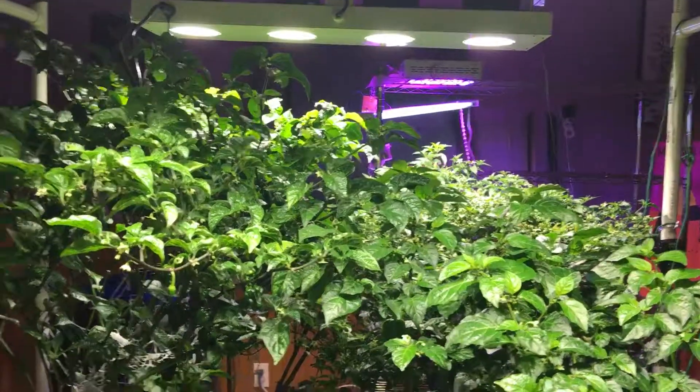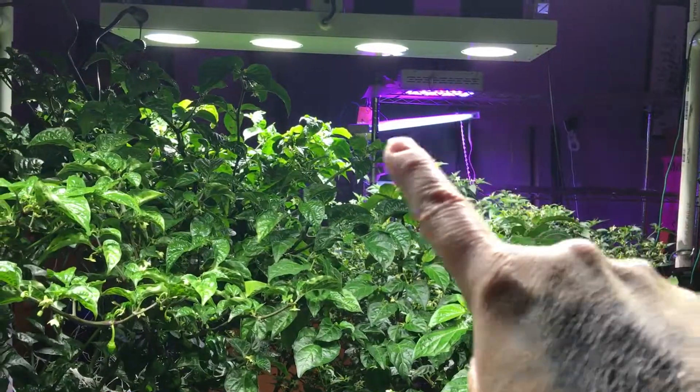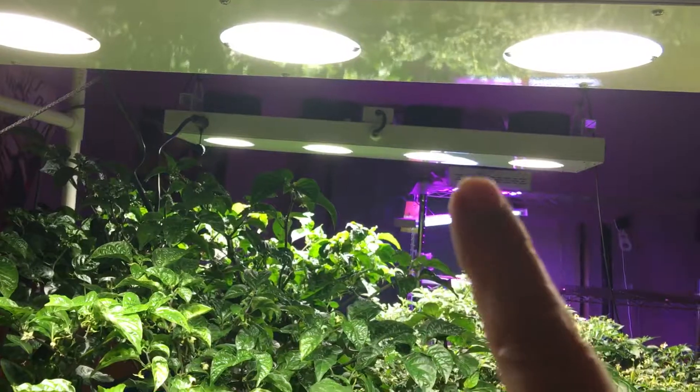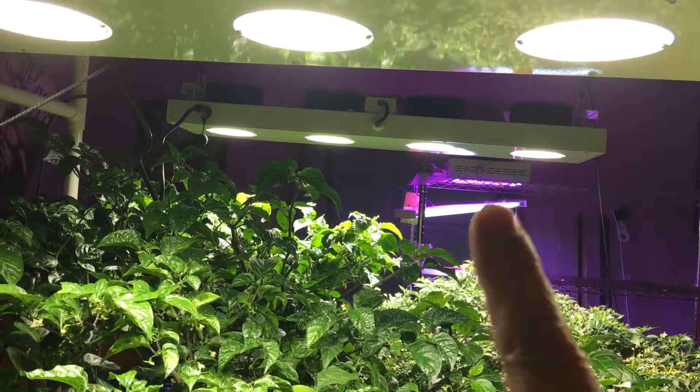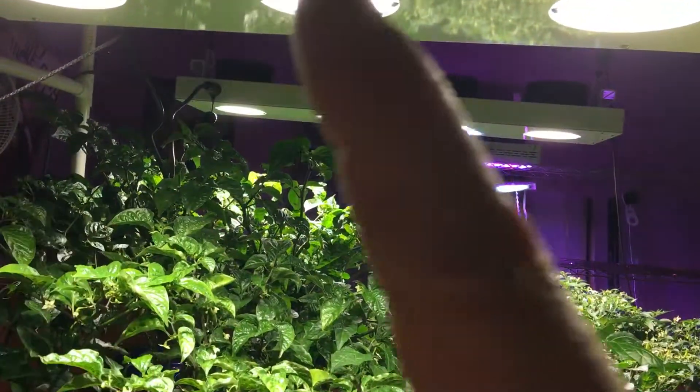I'm trying something — right now I'm looking at both of these PLCs, one here and one there. Right now they're a little farther apart than I would like them. I'll show you when I go around the other side. I'm going to offset them a little bit more.